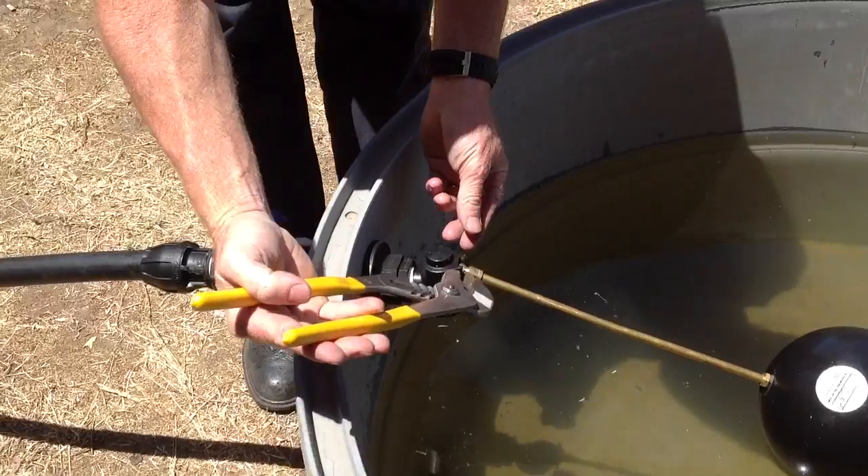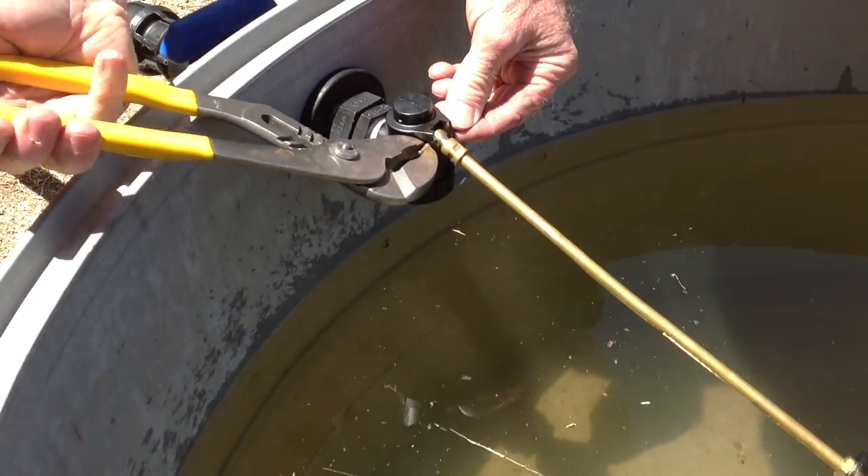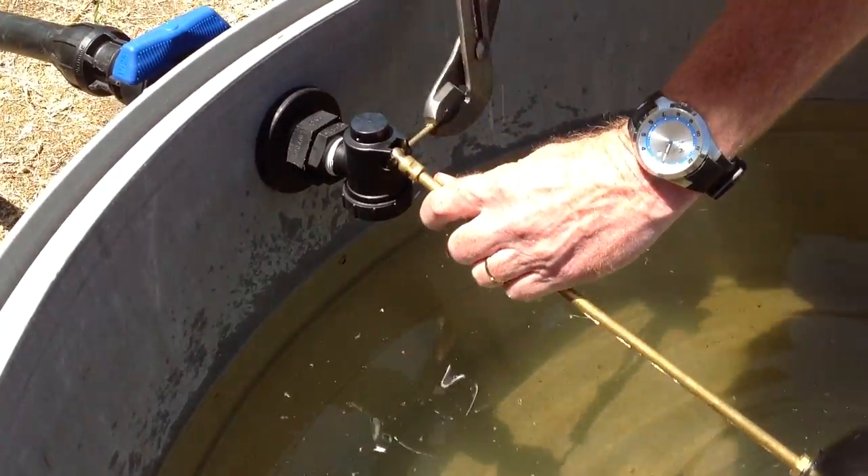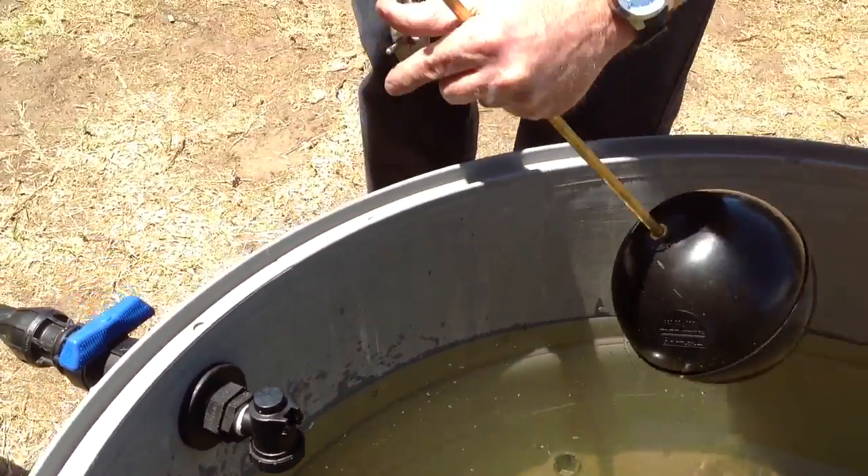What I'm going to do now is squeeze the split pin closed, then remove it from the valve, then remove the lever.